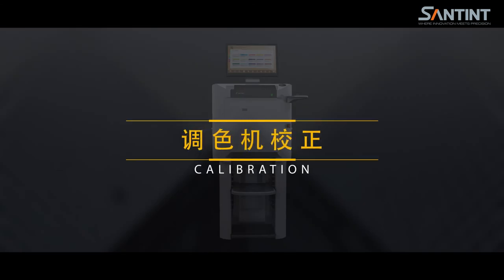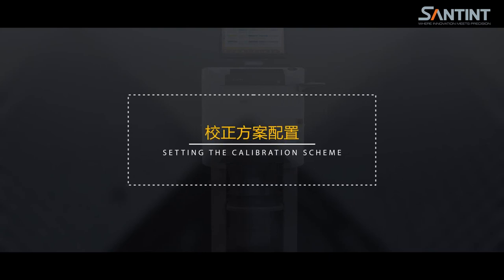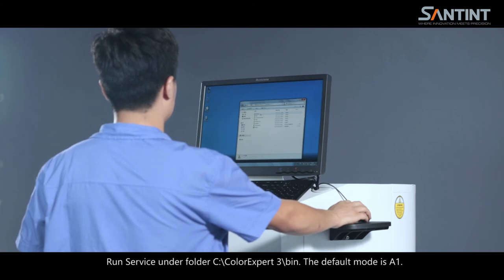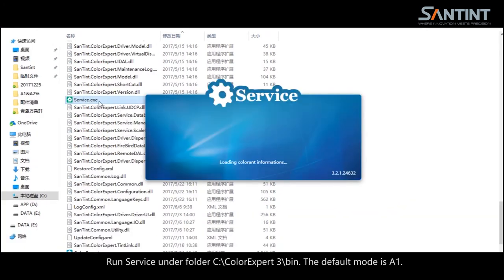Calibration. Preparation: (1) computer with a 9-pin serial port in automatic calibration mode; (2) electronic scale with an accuracy of 0.001 g; (3) 2-liter colorant after 1 minute mixing and 4 hours or more rest; (4) cloth or tissue for cleaning; (5) several cups with capacity of 400 ml or above. Run service on the folder C:/colorexport3/bin. The default mode is A1. Set can capacity volume according to the size of the can.